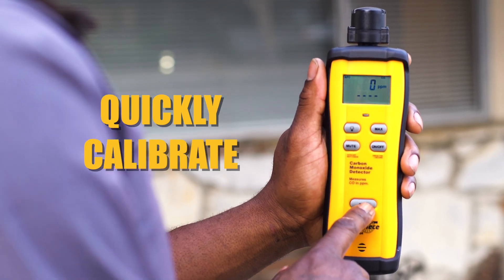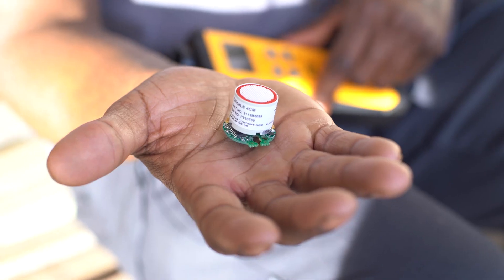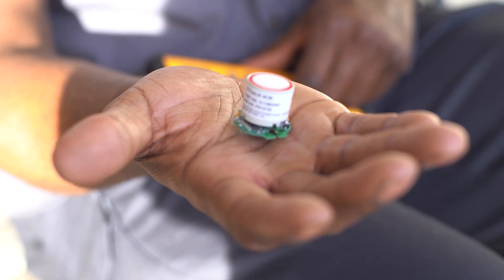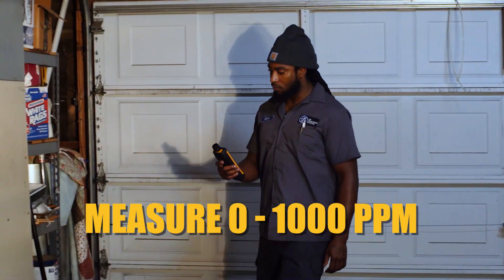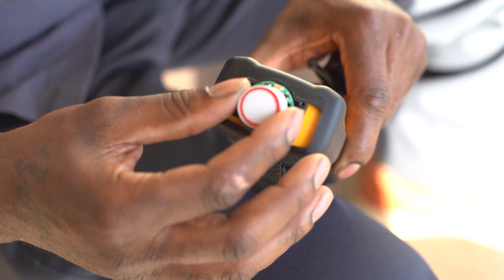Quickly calibrate the SCM4 sensor to outdoor, CO-free conditions using the zero button. A fast, electrochemical sensor measures 0-1000 ppm and responds to changes in CO levels in real-time. Plus, the sensors are field-replaceable.